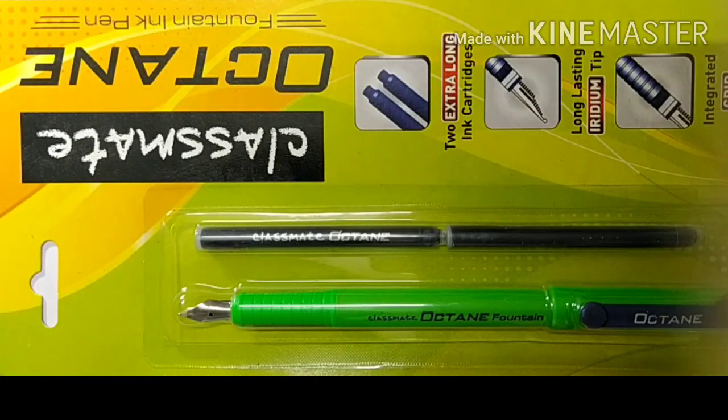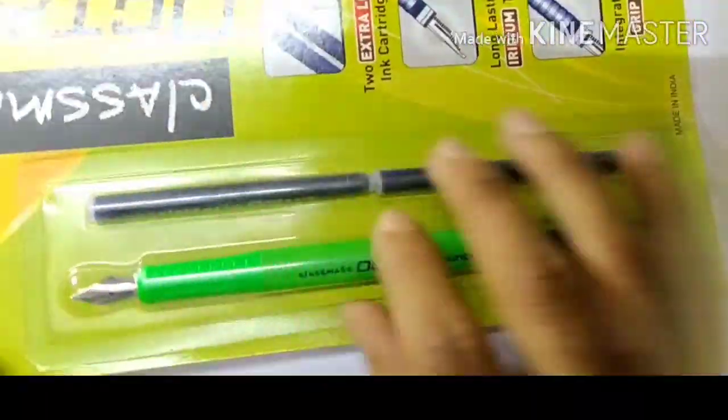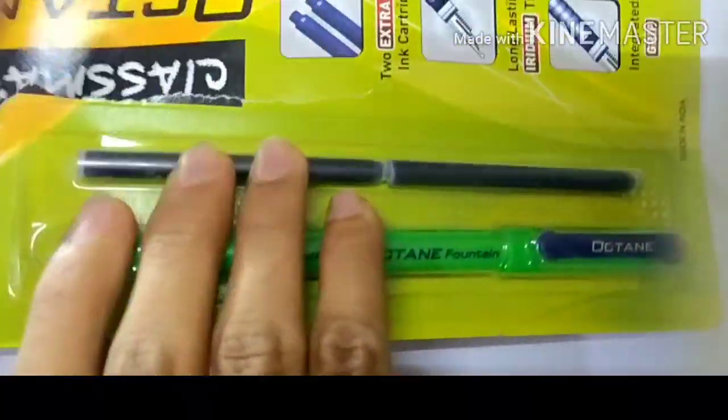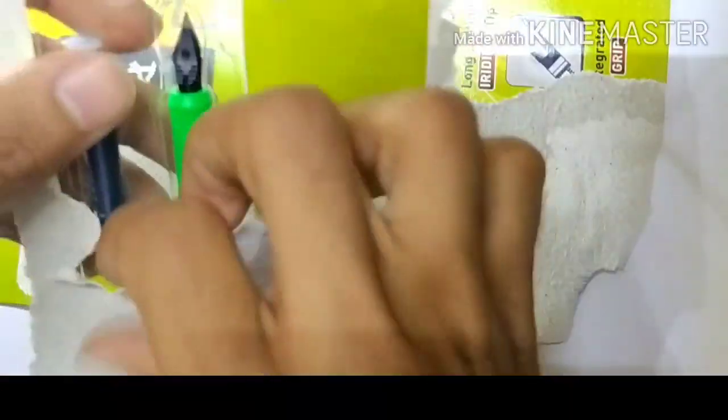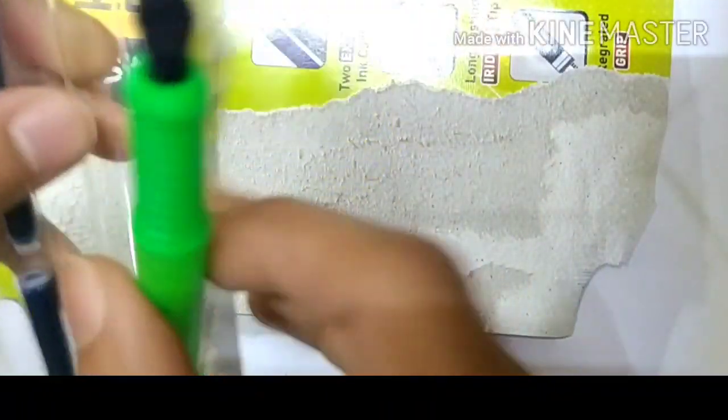Hello, how are you guys? Today I'm going to review the Classmate Octane fountain pen. This is a very nice pen — I have written with it for a few years, then stopped using it. Today I'll be reviewing it. I bought this pen from Amazon and it just came. This is a 40 rupees pen, so let's open it.